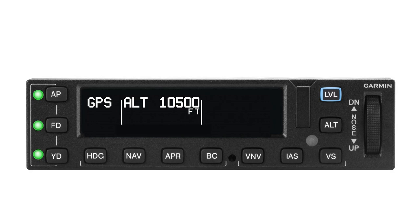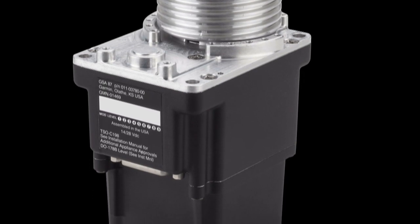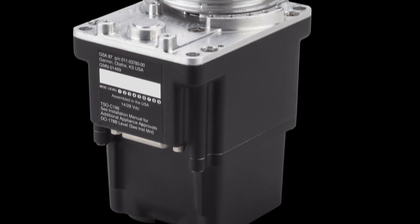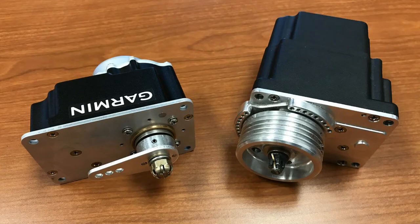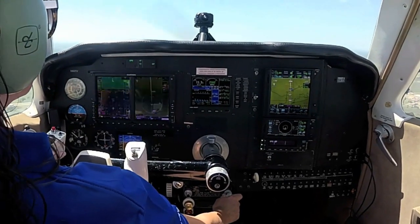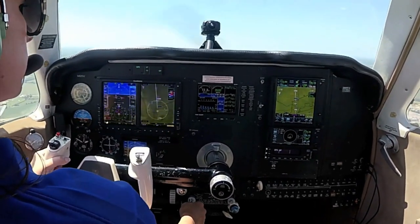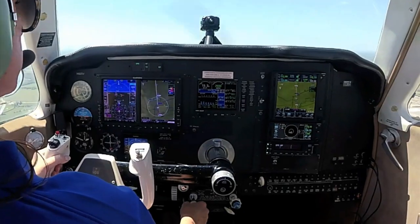The GFC 600 is a three-axis system with an optional yaw damper, and it uses environmentally hardened servos designed for harsh operating conditions. These use brushless DC motors and, just like those in the GFC 500, have a gear train that eliminates the need for a mechanical slip clutch. As expected, the flagship GFC 600 has full approach coupling, plus flight director command bars and go-around automation that activates a loaded missed approach when connected to the GTN 750 and 650 navigators.